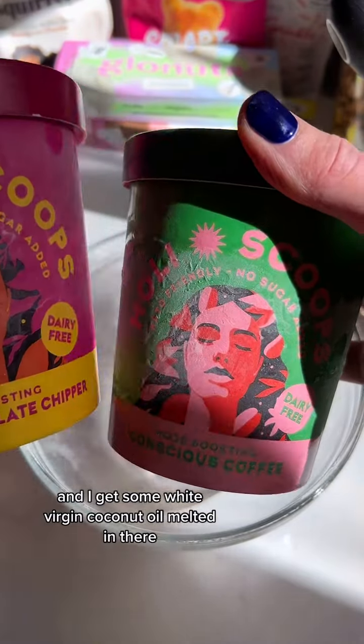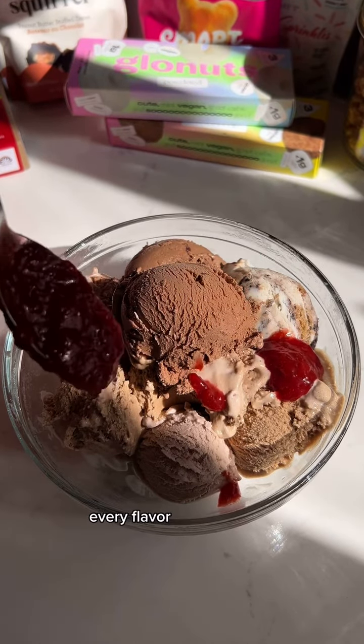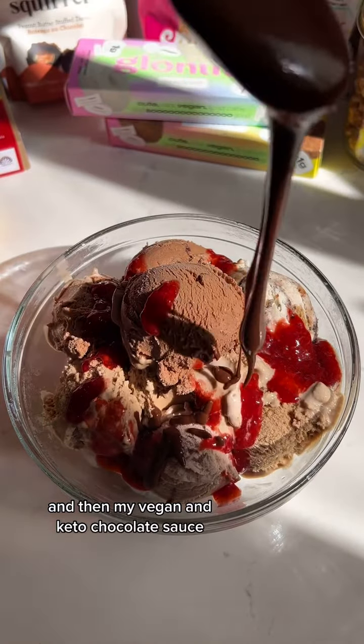Next I get started on my sprouted salted caramel almond butter sauce, and I get some white virgin coconut oil melted in there. Then I get to assembling my ice cream — I use Holy Scoops, every flavor, it is so good — and I top that with my organic strawberry sauce and then my vegan and keto chocolate sauce.